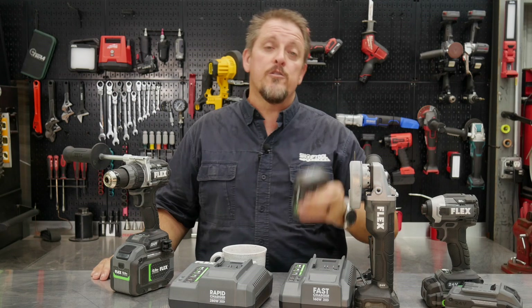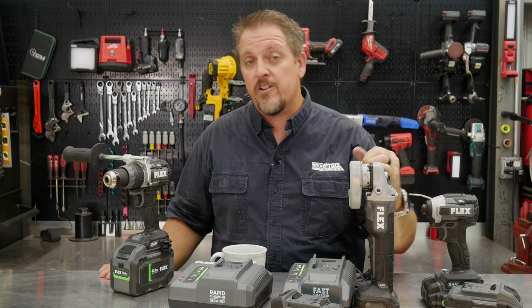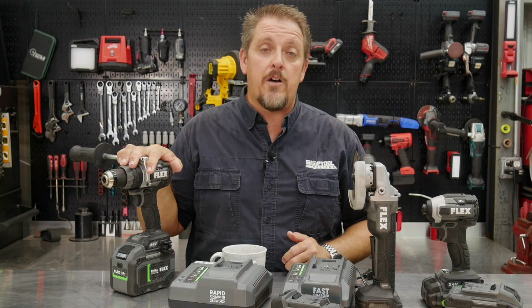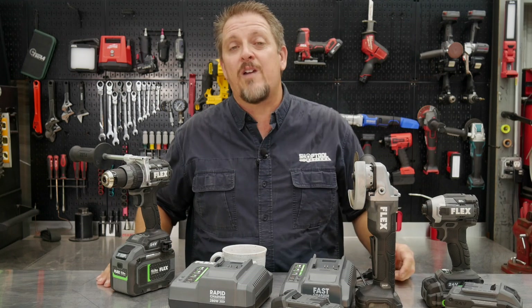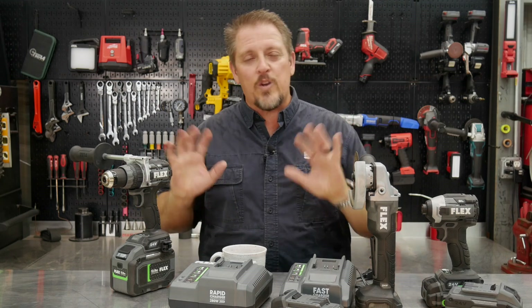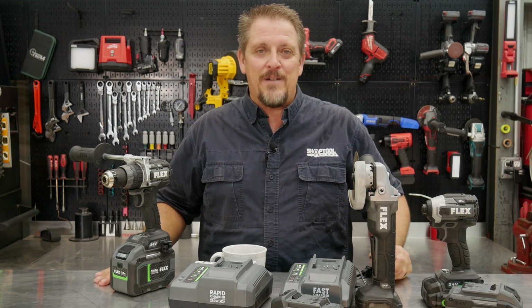Check out the chargers, tools, and batteries from Flex — there are some great tools in their lineup. We really love their impact wrench, and the grinder as well. Even the impact driver and drill do a great job. They're a complete new line of tools — check them out at flexpowertools.com. Keep track of us on Instagram, Facebook, and Twitter. If you don't mind, hit that like and subscribe button — but only if you liked our video. If you hated it, give us a thumbs down and let us know in the comments why. Have a great day and keep smiling.